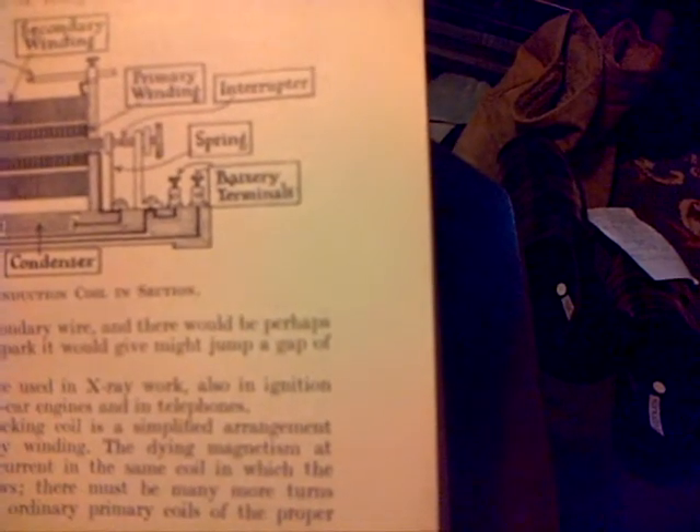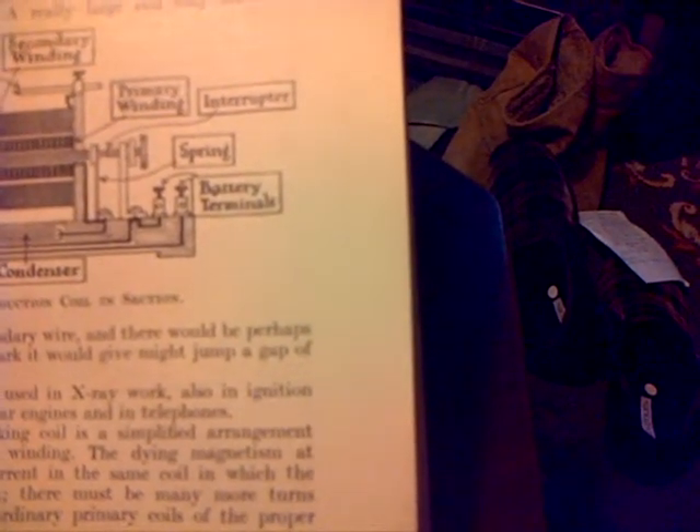That would take a bit of doing, wouldn't it? You'd need my machine to do that. The spark it would give might jump a gap of two feet or even more. Can you imagine how big that coil would be? Induction coils are used in X-ray work, also in the ignition apparatus for motor car engines and in telephones. A medical or shocking coil is a simplified arrangement without a secondary winding. The dying magnetism at break induces the current in the same coil in which the primary current flows. There must be many more turns on this than the ordinary primary coils with a proper induction coil.